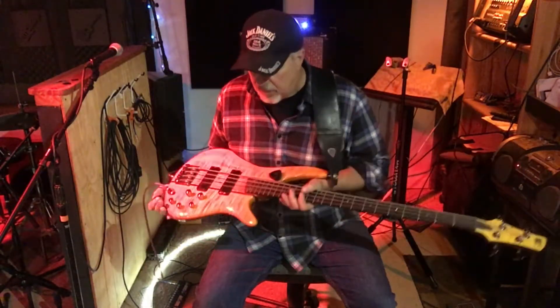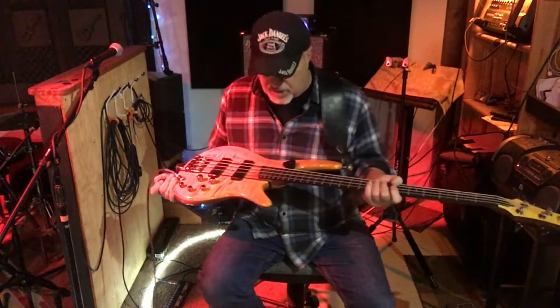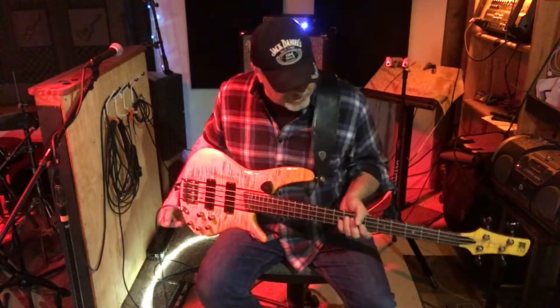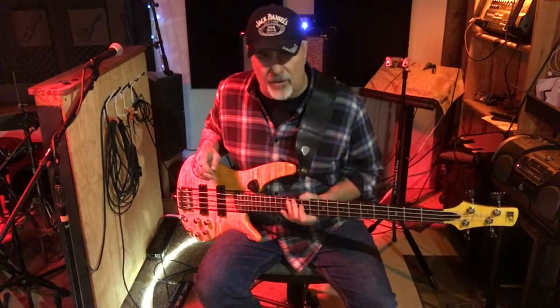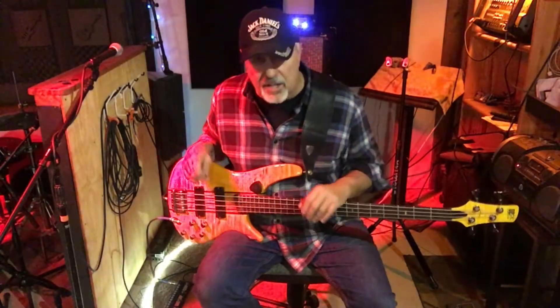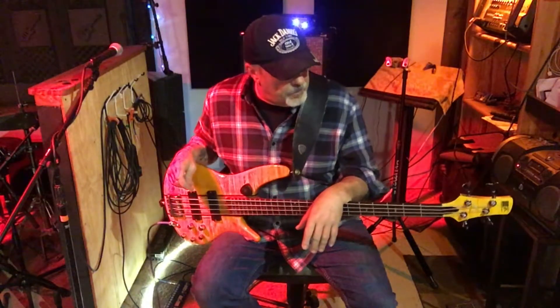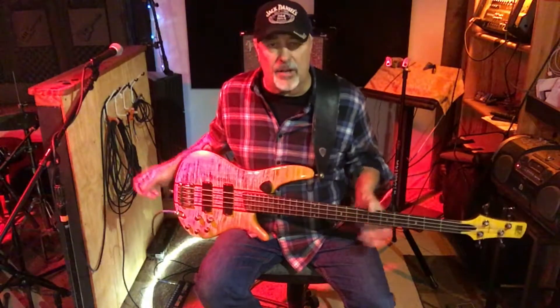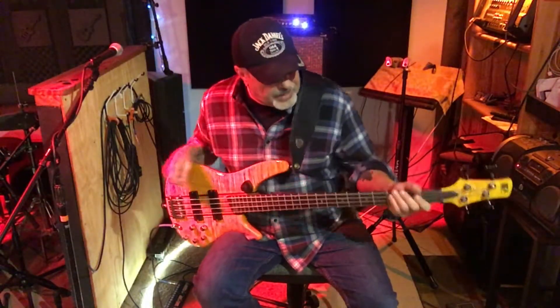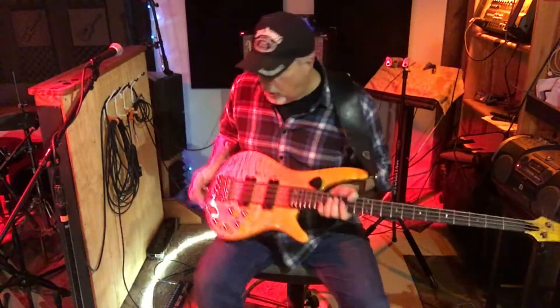I'm going to tell you first why I love these Ibanez basses. They've been making these for at least 10 years in this style of body with similar neck dimensions. There are so many of these out there in different forms — SR 500, 700, 1400 — and I've got a few of them and I love them. They're light; this is probably about seven and a half pounds, it feels like nothing. The neck is slim and super fast, it feels great and they're well made.